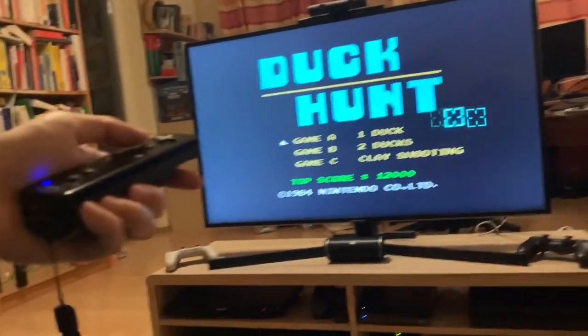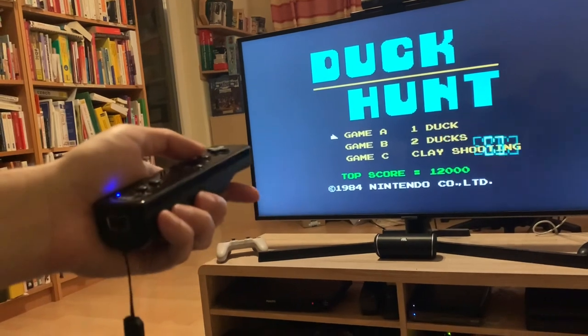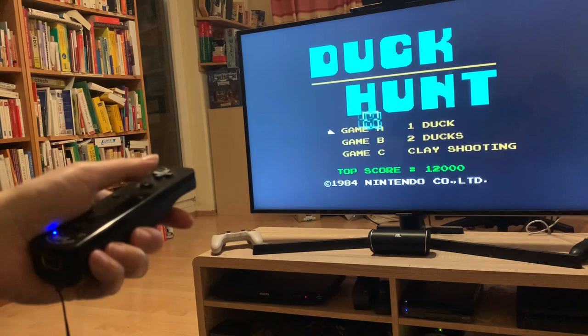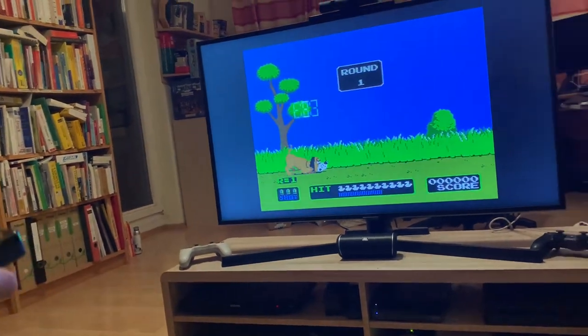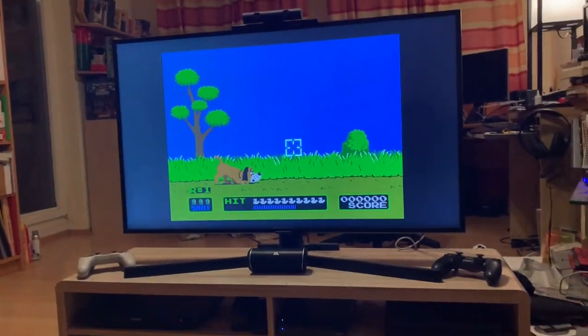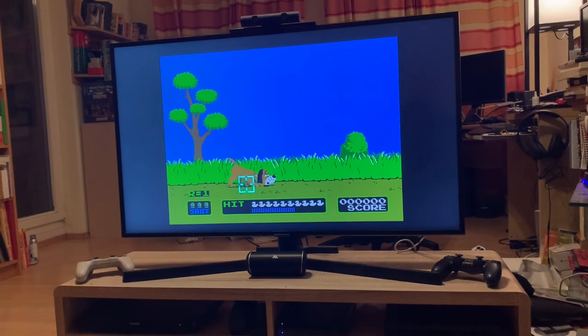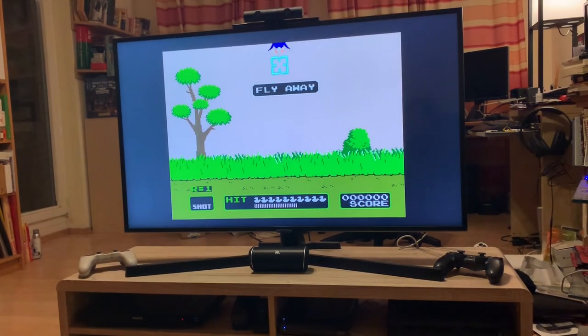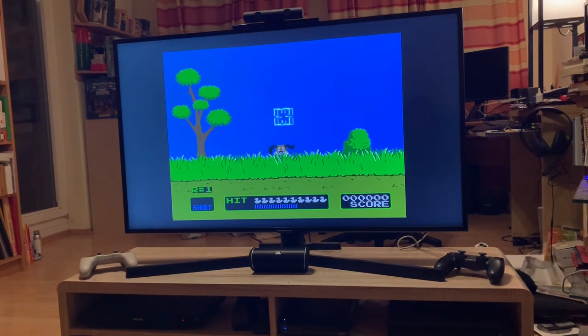You see that when I aim the Wii Mote, it aims at the TV. It's really cool, so let's try Game A. I haven't played this in years, actually. Can't shoot the dog. I'm out of practice.